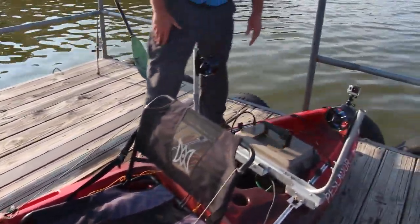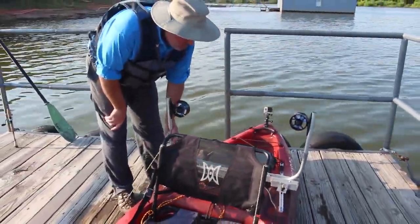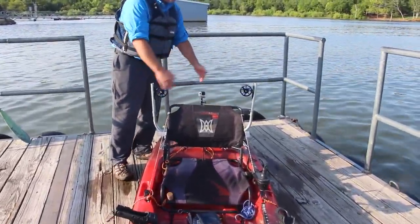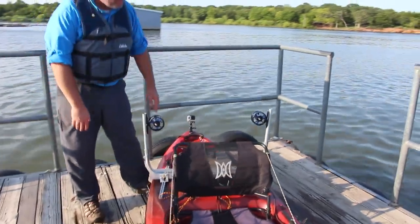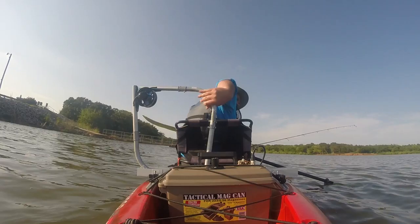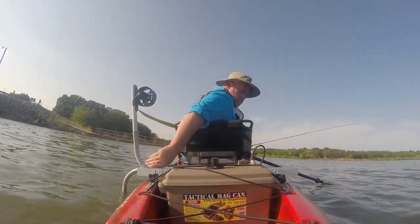I originally had both motors on one channel, but I had problems with transport because they were straight up and down and wouldn't stay upright. So I put one in front of the other like this — it makes it easy to reach back with one hand and tilt them down into the water.